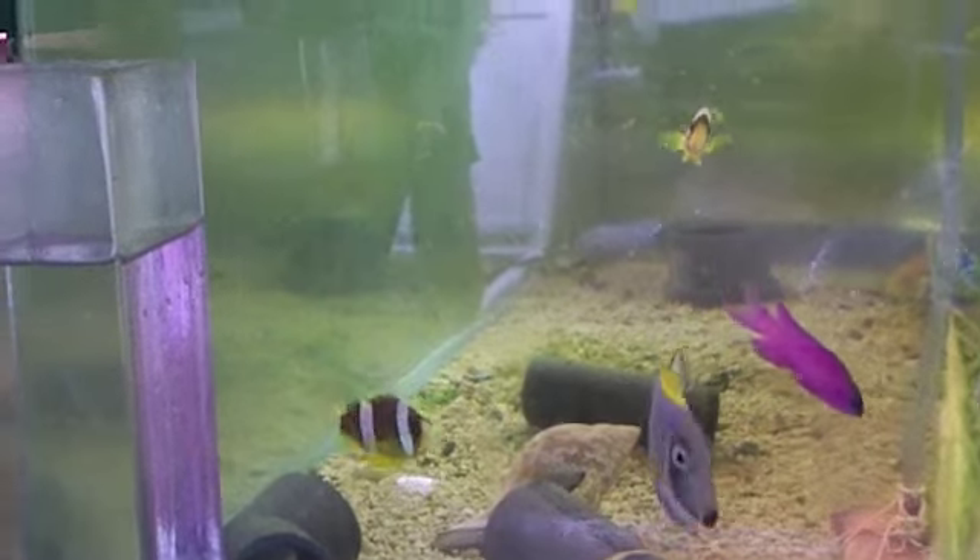This is a long-nosed hawkfish. He is a reef-safe hawkfish — doesn't eat your shrimp or anything. Very peaceful and colorful. He sits on top of the rocks so you can always see him. He swims funny — usually with his nose pointing up. You wouldn't want to put him in with puffers or triggers, but he's a community tank fish that goes in with these guys as well.